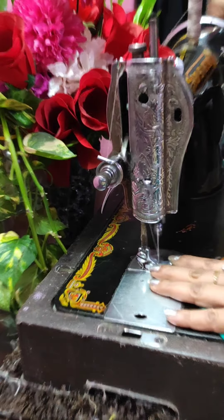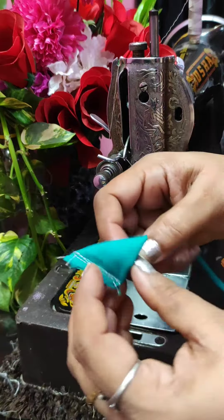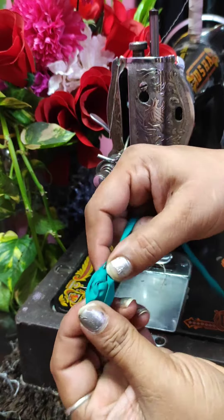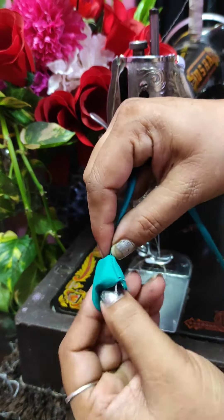For this, I took a square coat. The measurement of the coat is your choice — if you want to make a big size, take a big coat; if you want to make a small one, then take a small coat. Take a square coat and we have to turn it.